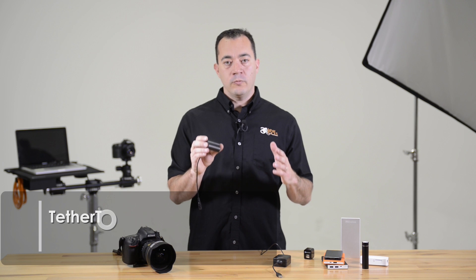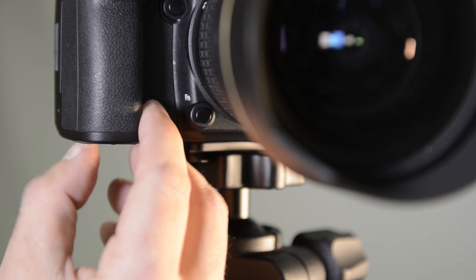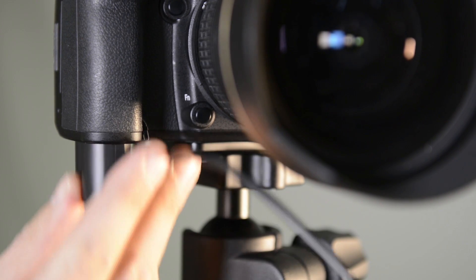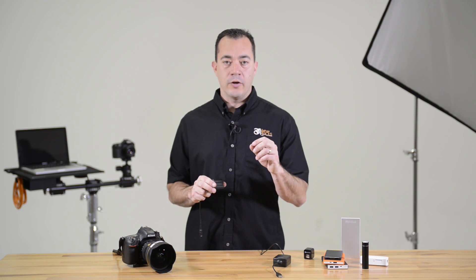To find the correct Relay camera coupler, check the compatibility chart. To use the Relay system, first slide the Relay camera coupler into your camera battery slot and look for the rubber tab to route the cable through. This allows you to close the camera battery door.